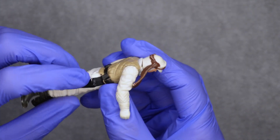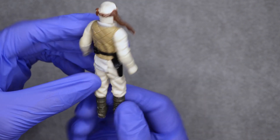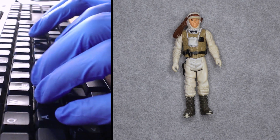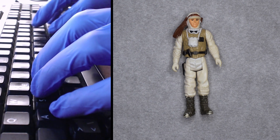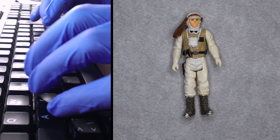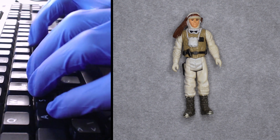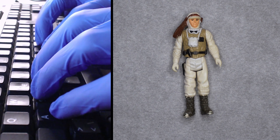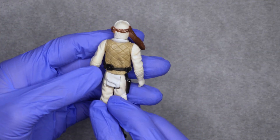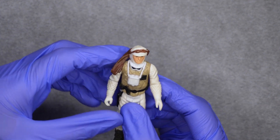There are some paint mistakes on his neck and chin. The paint has worn off a bit here on his holster. So he's missing his rifle, and worn paint on boots, scarf, binoculars, tunic, holster, and pelvis bottom. But his limbs are fine.